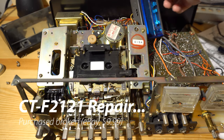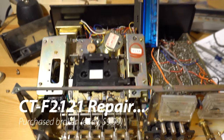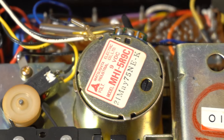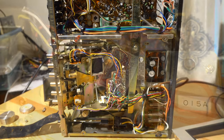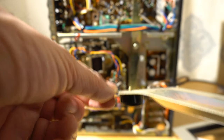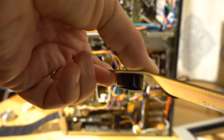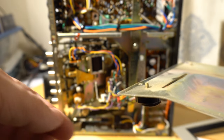Here's the unit with the top cover off — you can see the motor. This one was made in 1975. The bottom cover also had this kind of bent section; I'm not sure if that was from shipping or already there. I just bent that back into place. You remove the bottom cover and you can get to the belts.